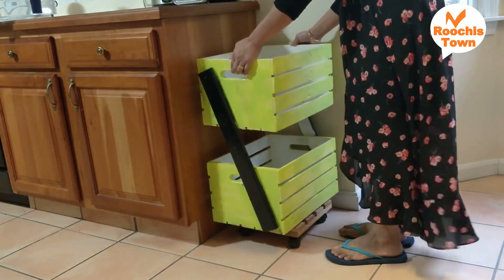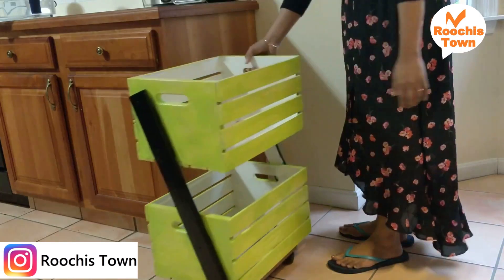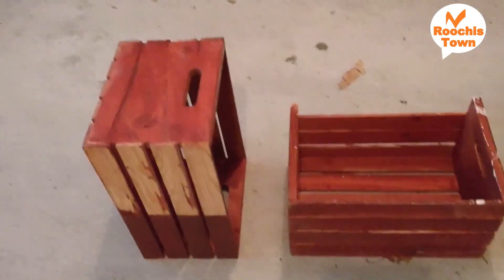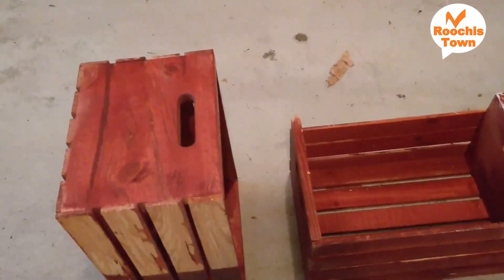Hello and welcome to Ruchi's Town. This is a two-tier vegetable stand that I made with things that were at home during the lockdown. I want to show how I made this vegetable basket.